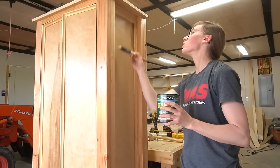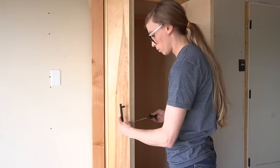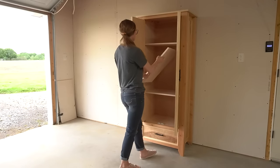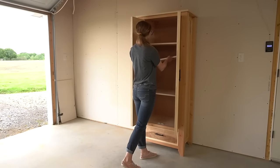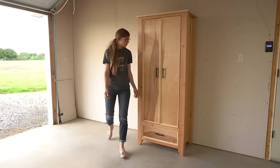The last thing this project needed was some clear coat. I applied some Minwax Helmsman like I did for all the previous matching pieces, then added the handles and installed the shelves using shelf pins. I also decided to add a little magnetic catch to hold the doors in place, since these pivot hinges don't really have a catch or stop on them.